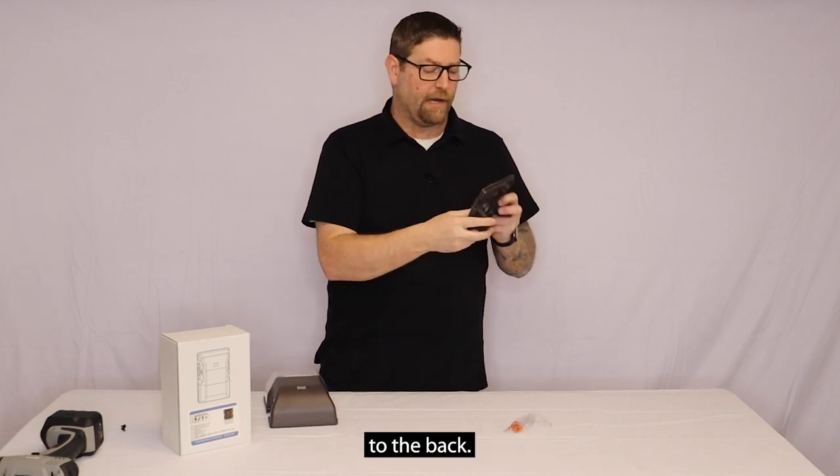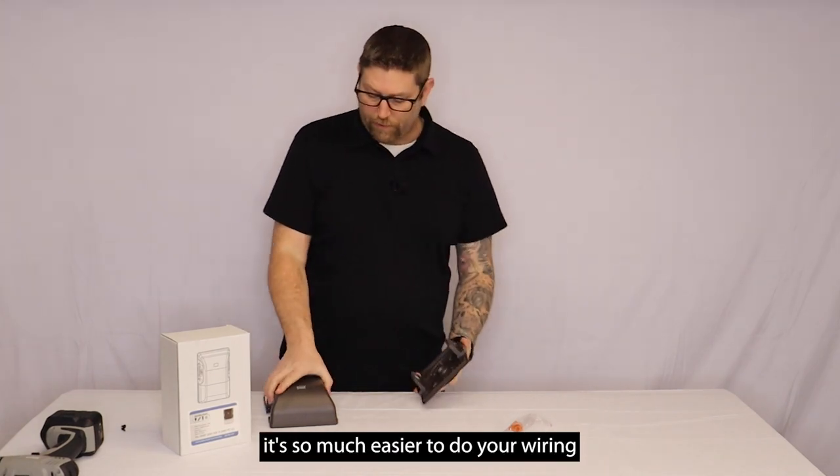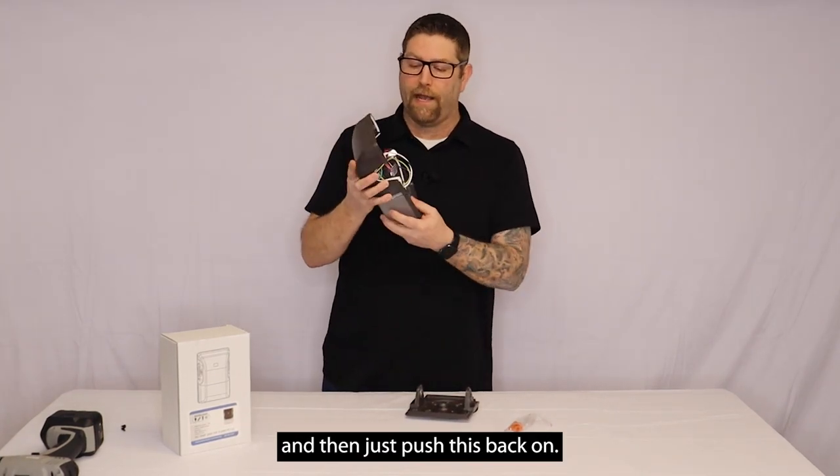This gasket is going to be attached to the back. You screw the wall plate to the wall, and once you have it mounted it's so much easier to do your wiring and then just push the fixture back on.